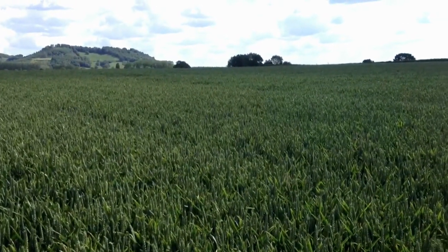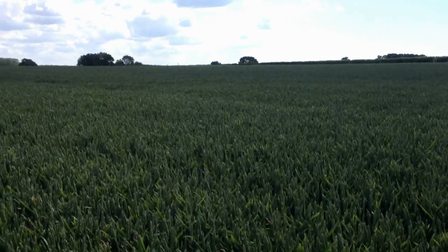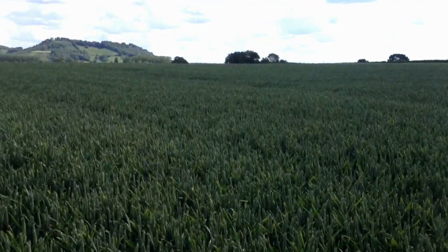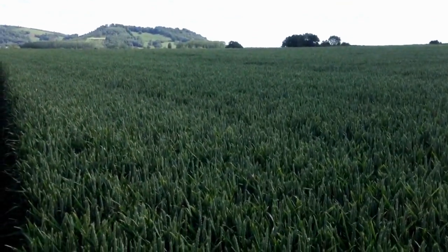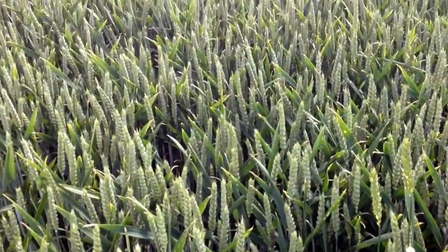It's the 19th of June and I'm in a field called Bean Hill — a field of Gallant winter wheat looking very healthy at the moment. The ears are well and truly out now and flowering is virtually finished.